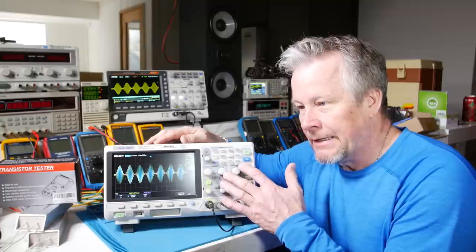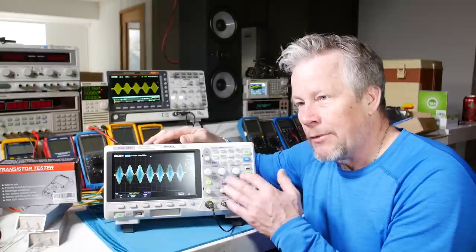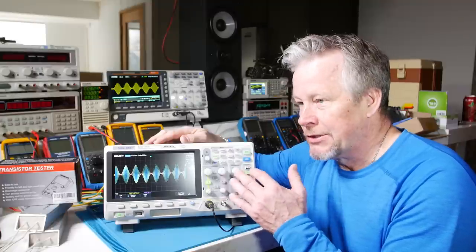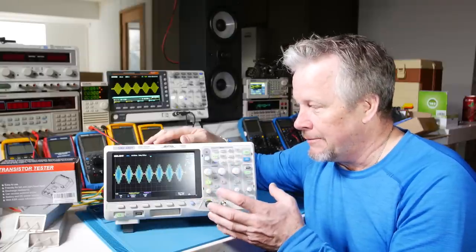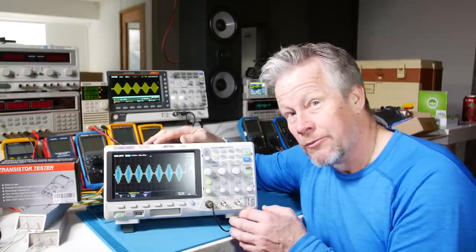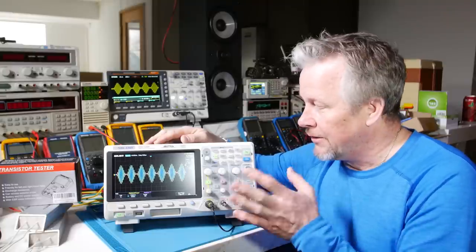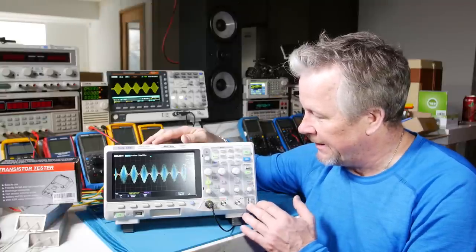The decode option — Siglent has been giving it away for a long time. Rigol is starting to give it away too; Rigol calls it 'advanced triggering' but it's essentially the same as Siglent's option. Rigol is now throwing in advanced triggering, deep memory (which is actually bigger memory), and the decode option. Siglent has been doing this for a while.